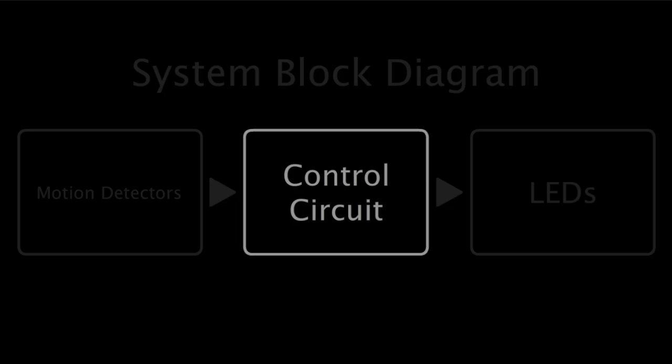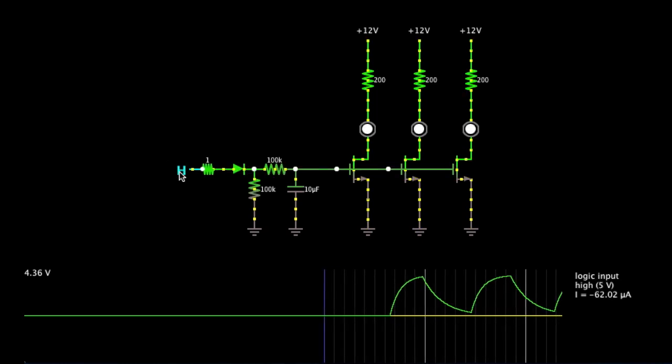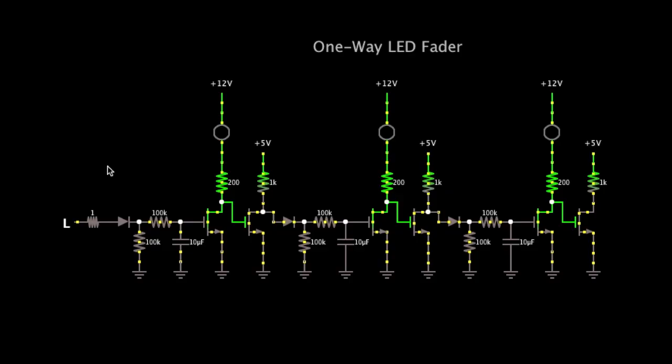Now you need a control circuit. If we want all the steps to fade on or off at once, we could use something as simple as this circuit. But if we want sequential fading for 10 different steps, component count quickly becomes a problem.